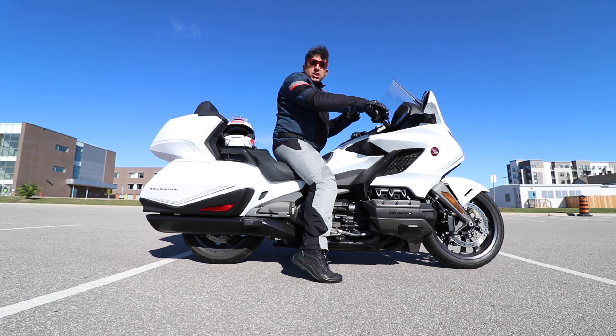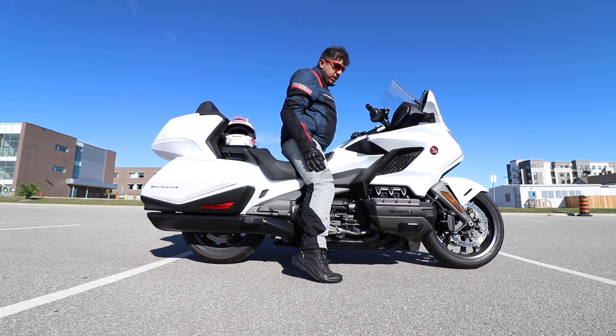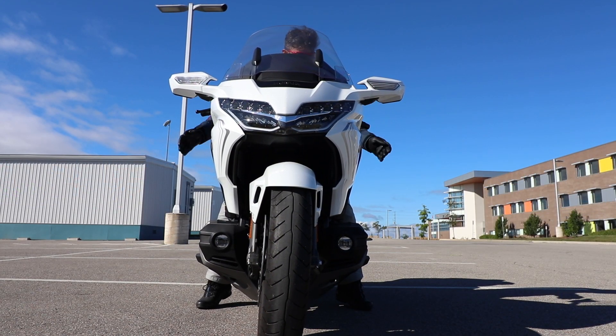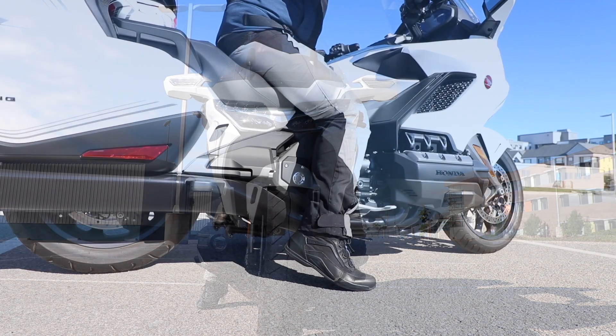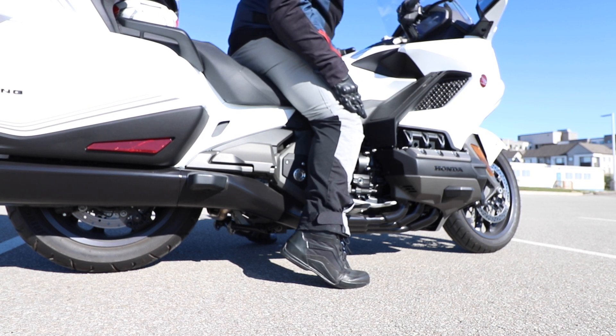When sitting comfortably, I'm about one-fourth on the ground. This is with the suspension in the standard position with just the rider up. I mostly use the single-rider setting and I'm more comfortable with that. I'll show you from the front how it looks so you get a better angle of how both my feet are positioned.